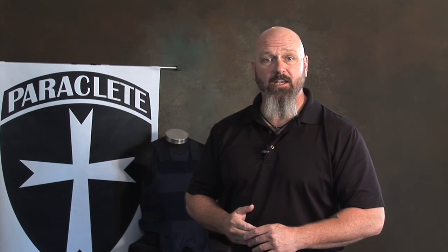Thank you for taking time to watch this video on the correct sizing procedures for concealable body armor. We here at PPE Paraclete appreciate your time, and feel free to contact us if you have any questions about the fit of your armor or the correct sizing procedures. Thank you.